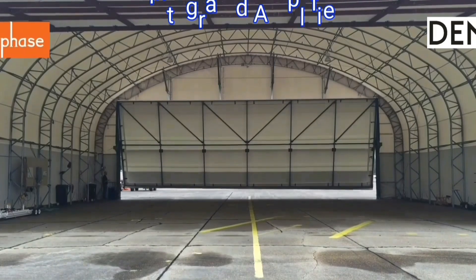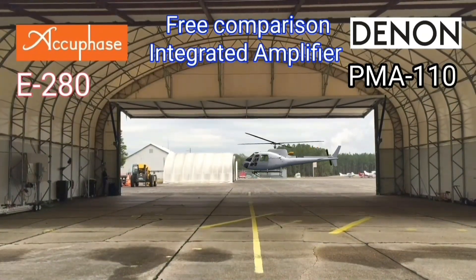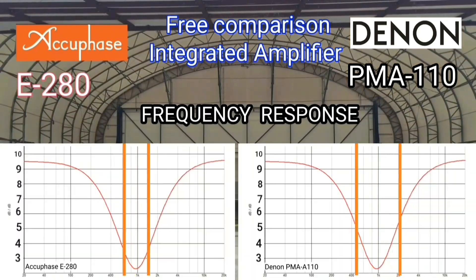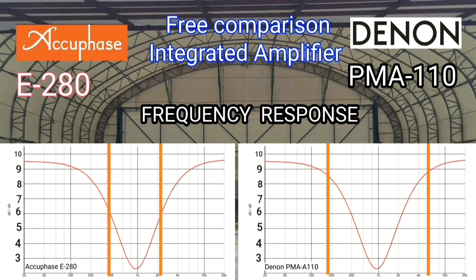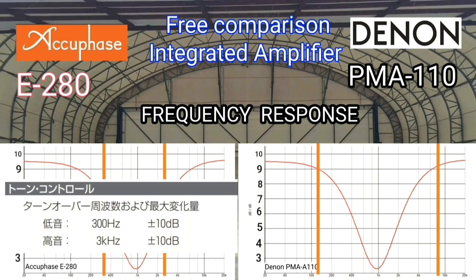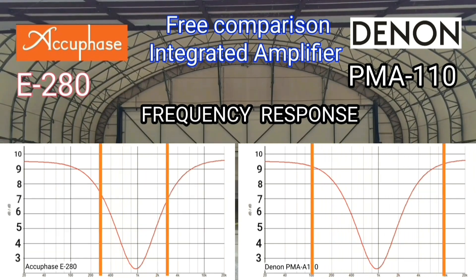Frequency response is the ability of an integrated amplifier to reproduce audio input so that the gain across all bands is flat from 20 Hz to 20 kHz. From the data I obtained, the Denon PMA-A110 is better than the AQPACE in frequency response.